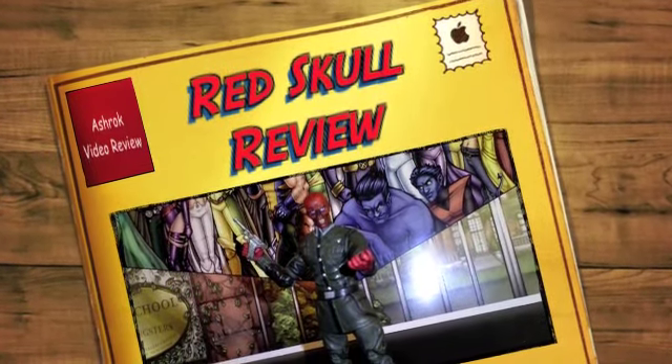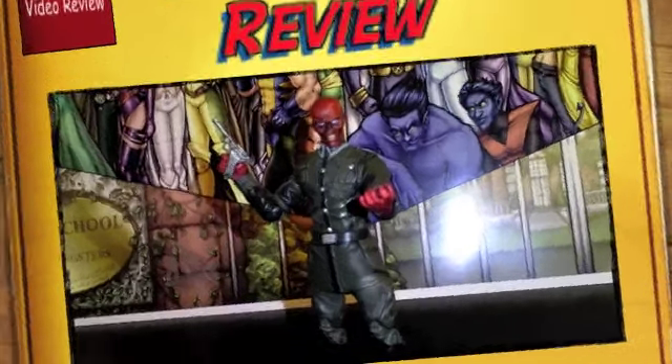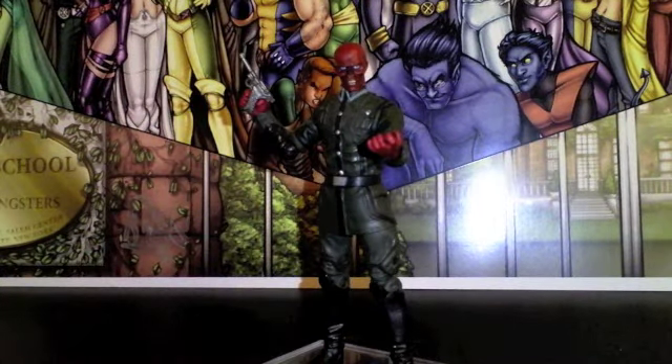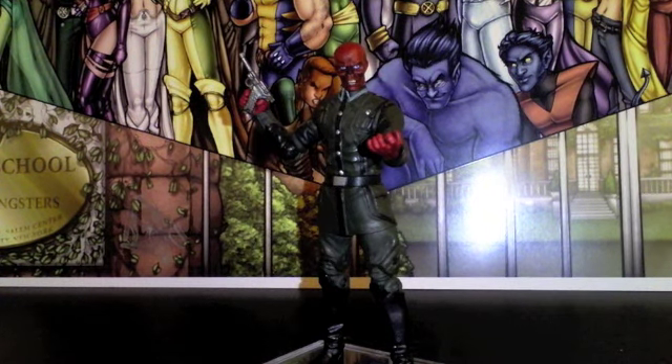What is up Marvel Universe fans or Captain America fans, it's Ash Rock back with another review. This is going to be on the Captain America movie series Red Skull. Absolutely sick figure. The only other Red Skull you have in a 3 and 3/4 inch scale is the San Diego Comic Con 2009 Red Skull that comes with the Invaders box set.